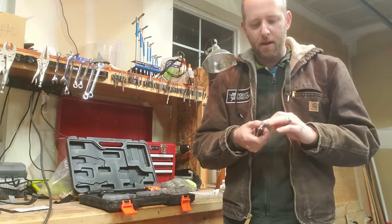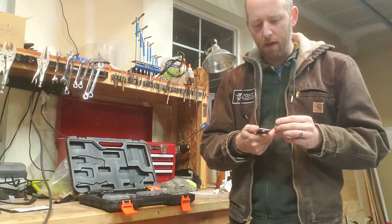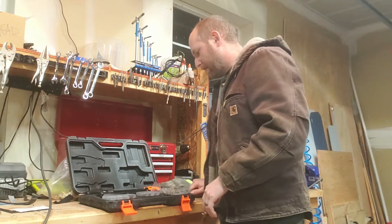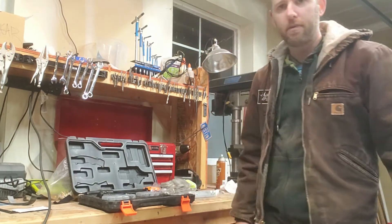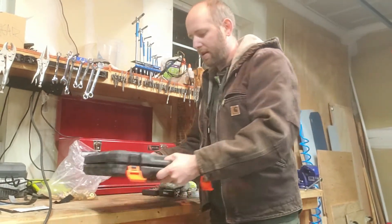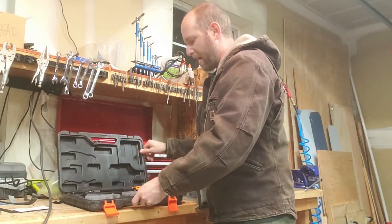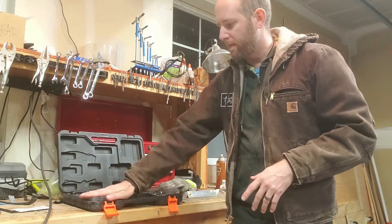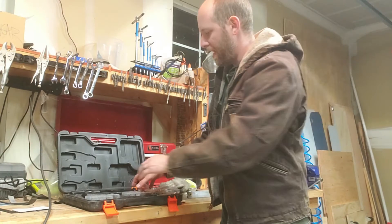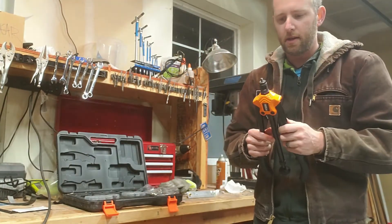I've drilled this metal out already — I do need to put more holes in it, but I started with just this one. I like to use the TacLife Rivnut and PlusNut fitter tool. It comes in a nice handy little case, with a bunch of rivnuts in different sizes and a bunch of different mandrels — different size heads you can put on the unit to fit different size rivnuts.